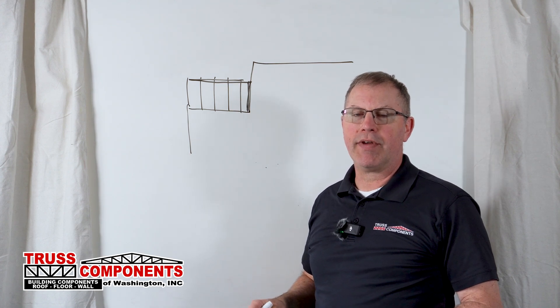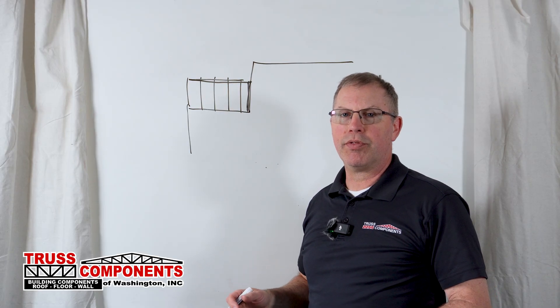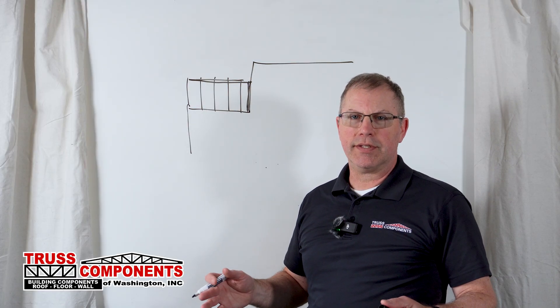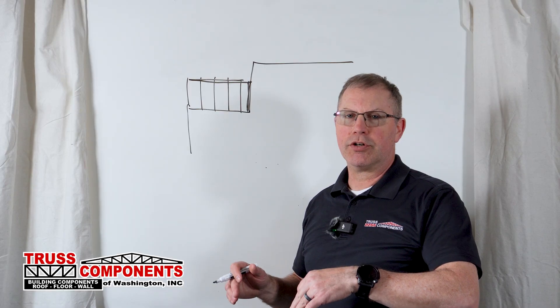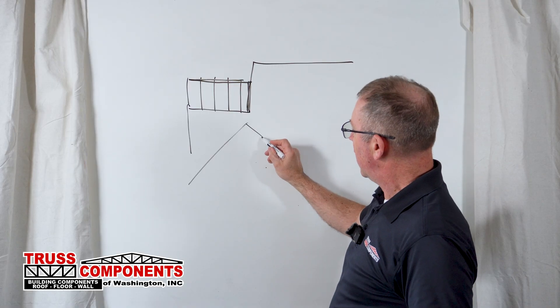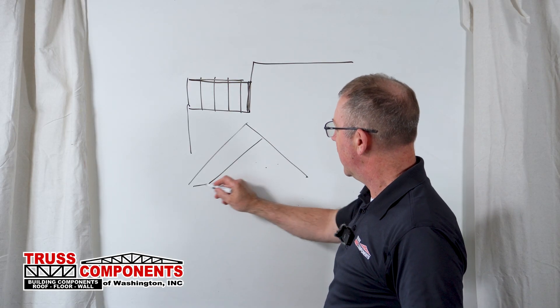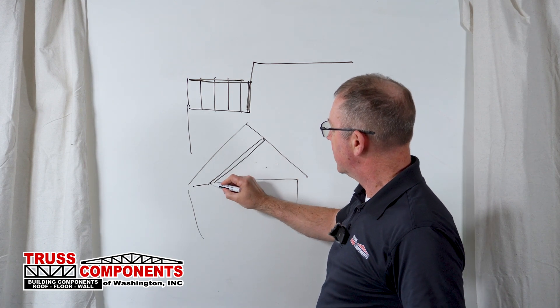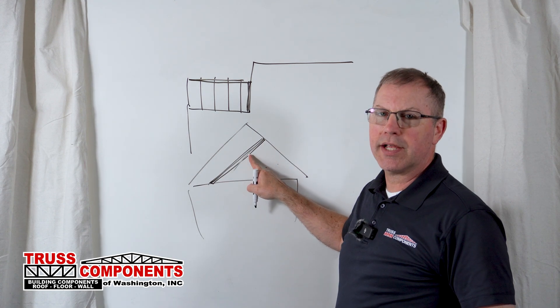A slammer is a great idea anytime you have a need to carry both the roof sheathing and the ceiling along the same plane but you have a transition going on. A time when you might not want a slammer truss is if you have, for instance, a truss tying into another truss where the ceiling just continues on — the framer can just put a single 2x4 up against the face of that truss.